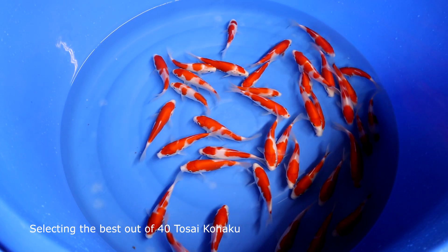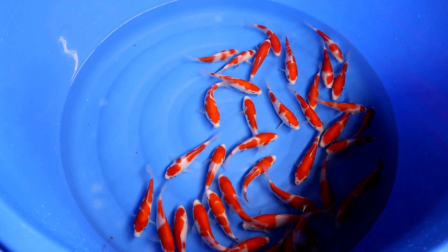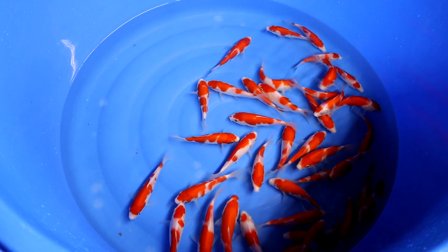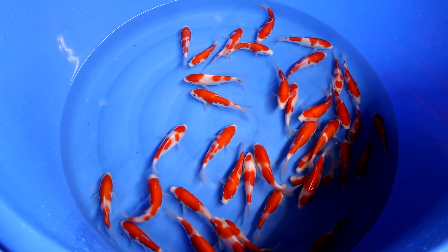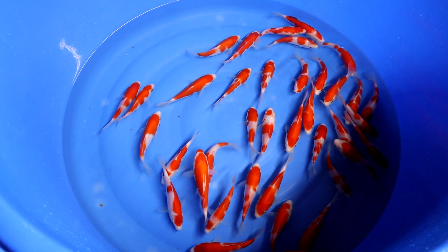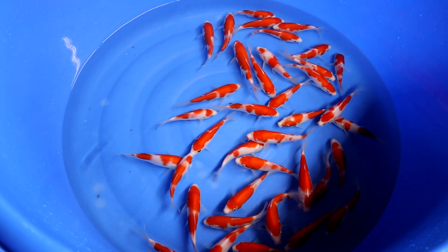We have around 40 Kohaku of the Izumiya Koi Farm and in this video I will explain which ones you should select and which ones you shouldn't select, with examples. At the end of the video I will show you which ones out of these 40 are the top picks for me personally and explain them in a little bit more detail. So if you want to know more about Kohaku, especially which aspects to look for when selecting a Tosai, a young Kohaku for your own pond, this is the right video for you.